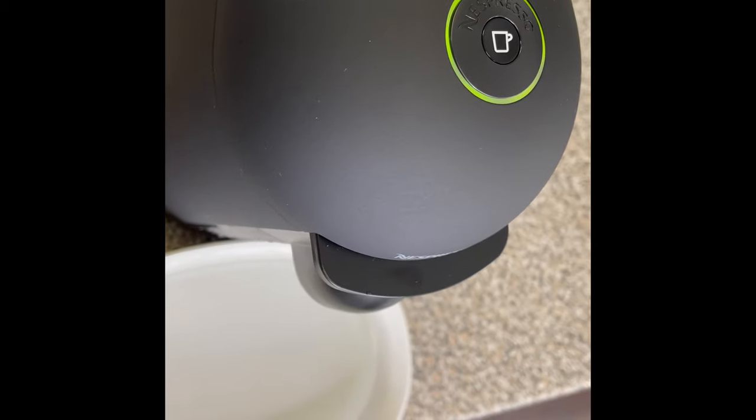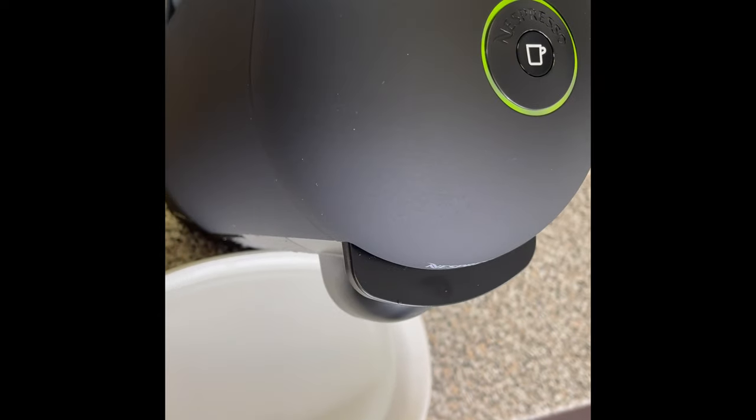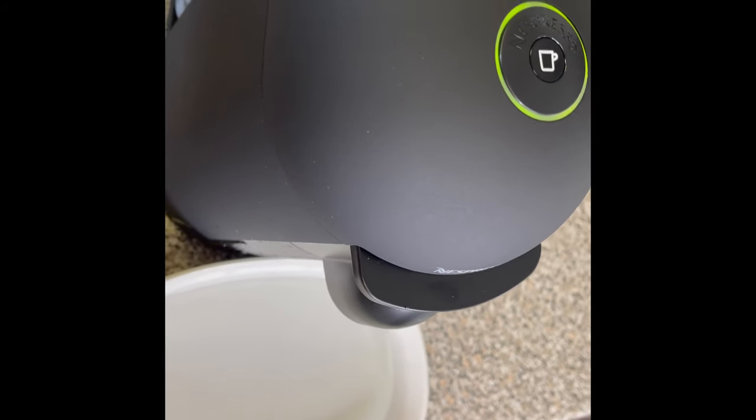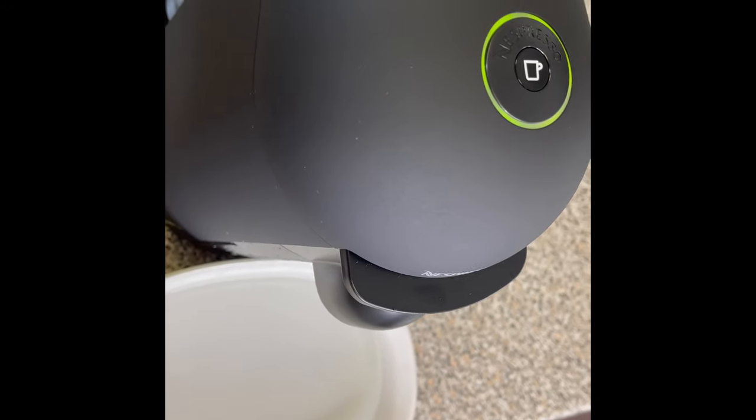Alrighty! So it's gone through three cleaning cycles. As soon as it stopped, the green light came on, so we know that it is all done. Your machine, my friends, is now ready for use.